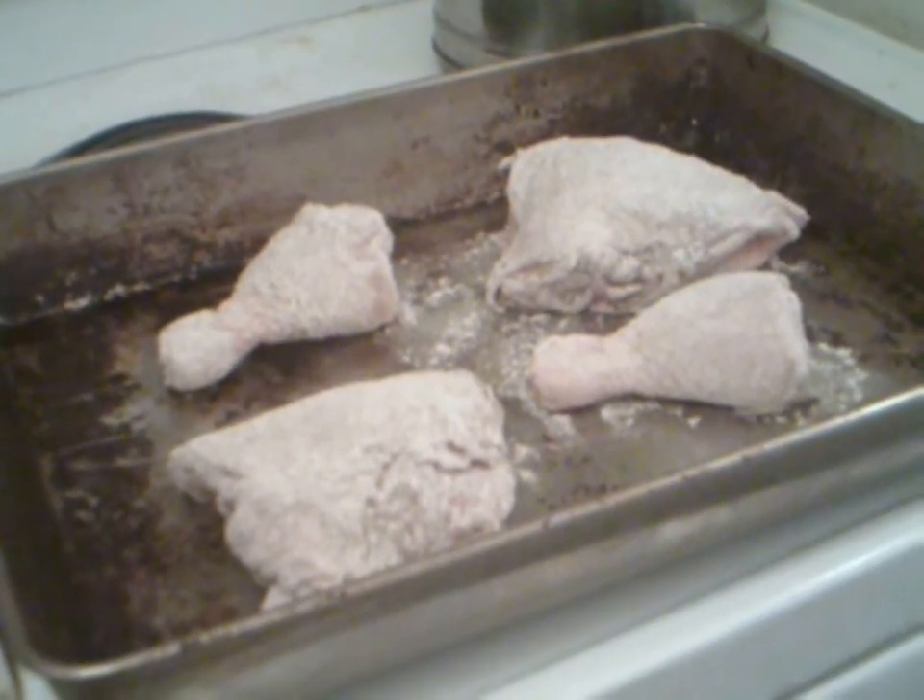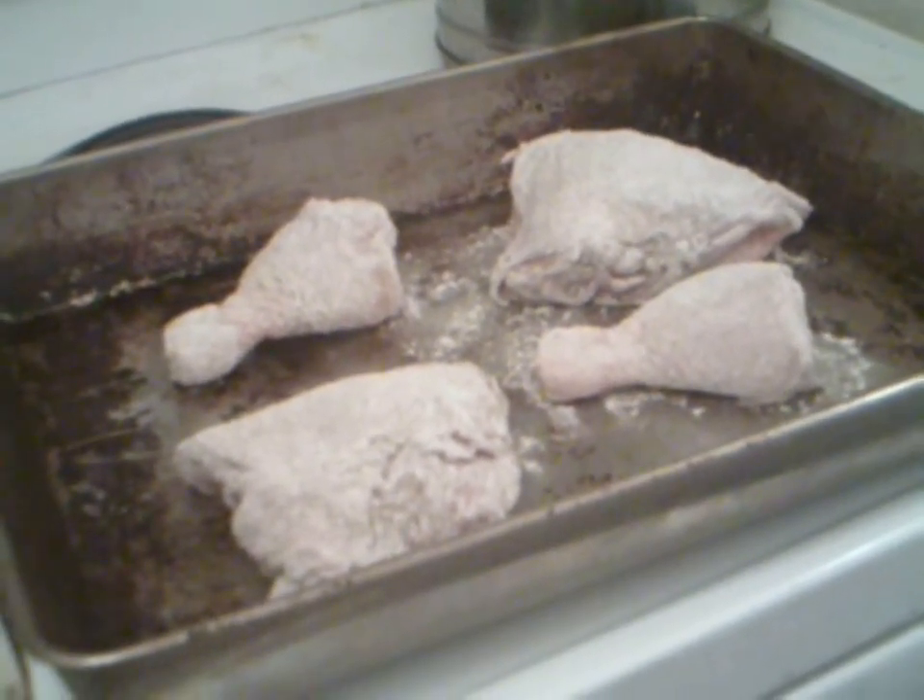Here's your chicken after it's been floured in the special seasoning. I will put it in the oven now.